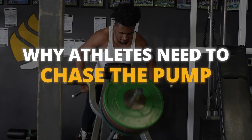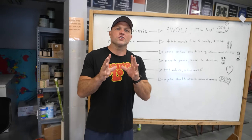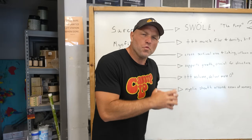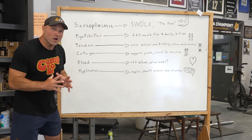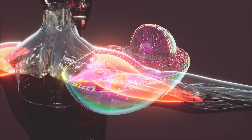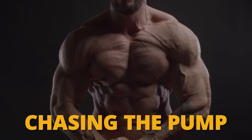I'm going to teach you why athletes need to chase the pump. First, let's get into what it means to chase the pump, or in that white coat terminology, that science-y terminology, sarcoplasmic hypertrophy. So you do a lot of reps that will bring in a lot of fluid into the muscle cell. That is called chasing the pump. That's the feeling of being swole.